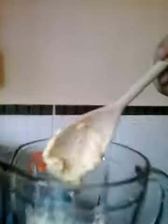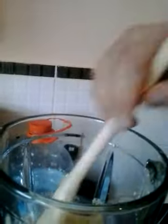I've continued to blend it, and as you can see, using the water, it's gotten to this consistency, as you can see.